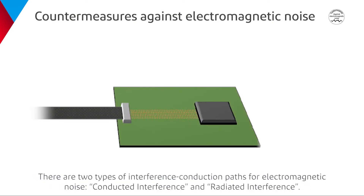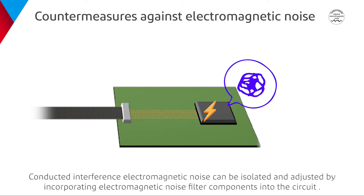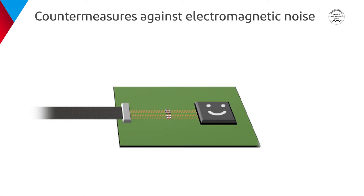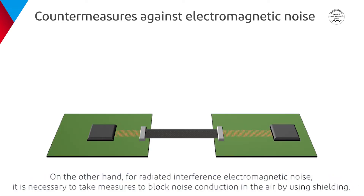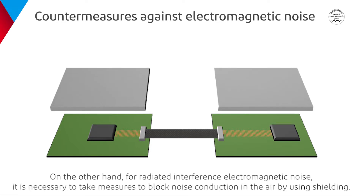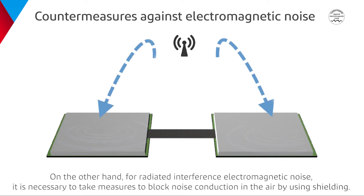There are two types of interference conduction paths for electromagnetic noise: conducted interference and radiated interference. Conducted interference electromagnetic noise can be isolated and adjusted by incorporating electromagnetic noise filter components into the circuit. On the other hand, for radiated interference electromagnetic noise, it is necessary to take measures to block noise conduction in the air by using shielding.